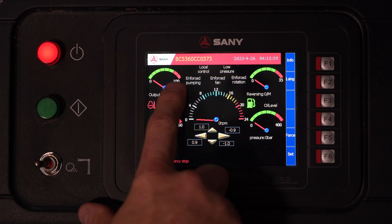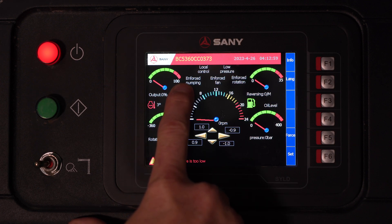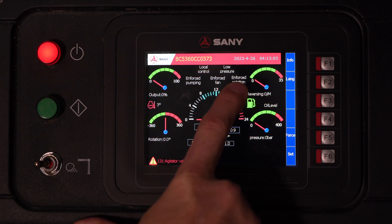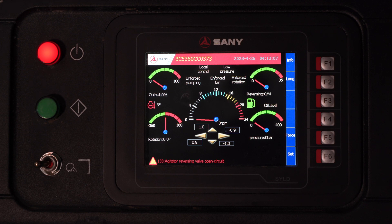Back on top, we have some of our forced options: enforced pumping, enforced fan, enforced rotation. If those were active, they would be highlighted red.